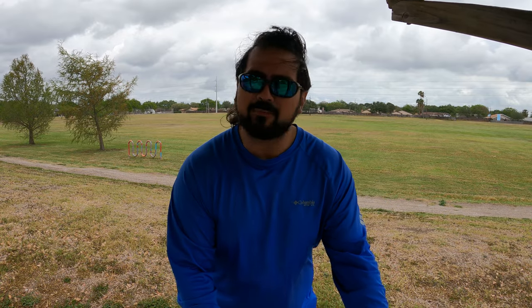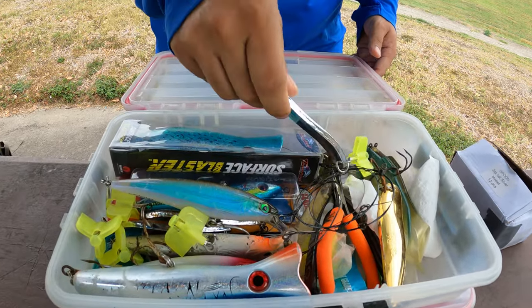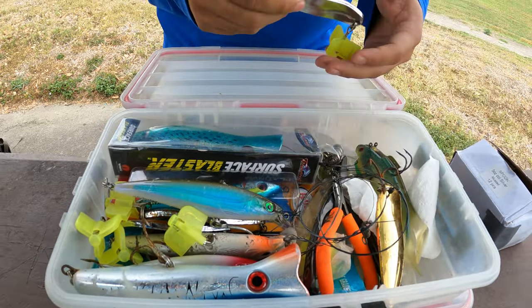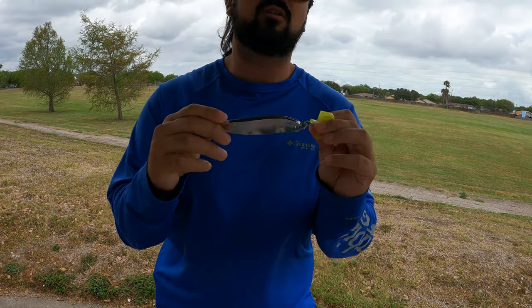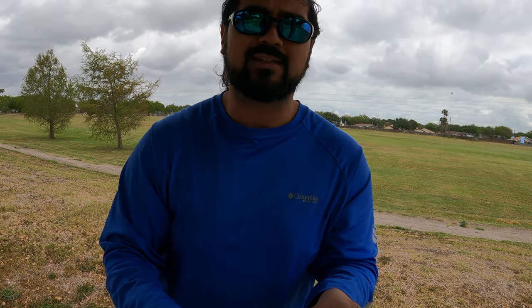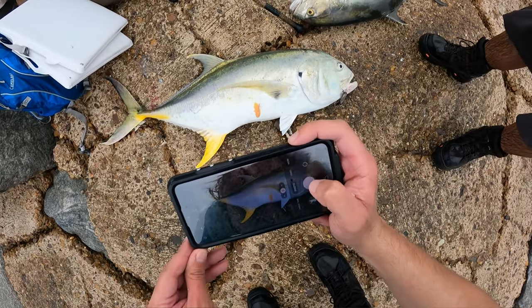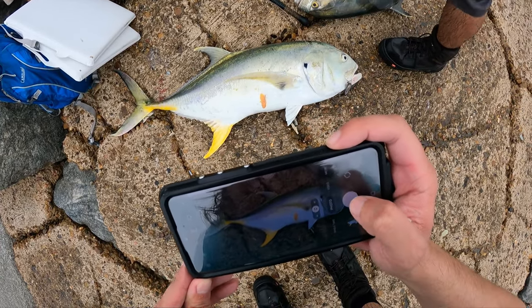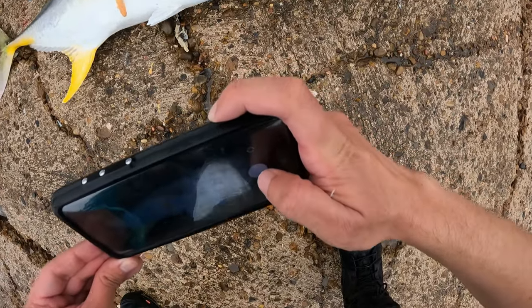Let's start with the number one go-to lure — let's get the best one done first. If you can only have one lure, this is what you're going to want. That is a spoon. Everything hits a spoon: jacks, bull reds, kings, Spanish, tarpon will hit a spoon, even cobia will hit a spoon. This particular one is a three-ounce crocodile spoon, casting style.